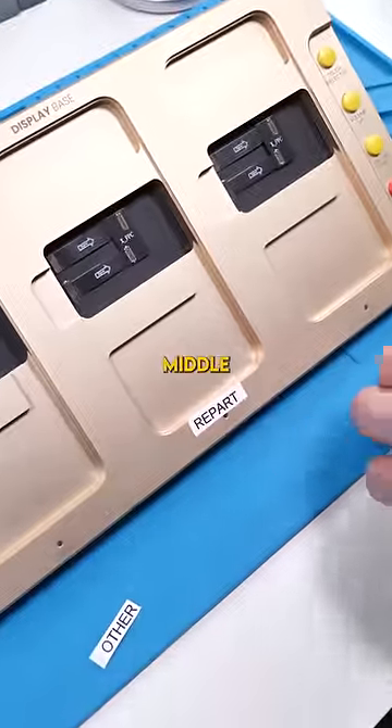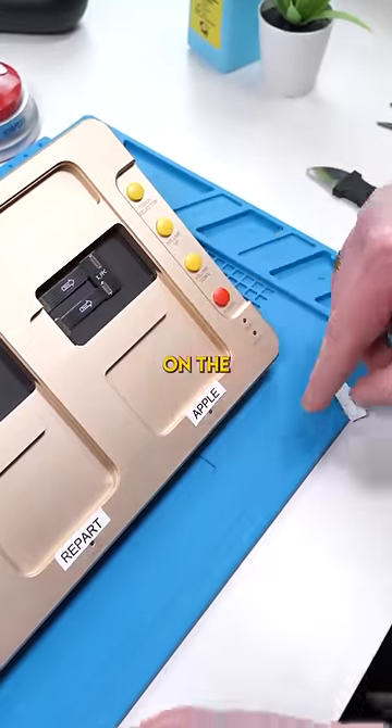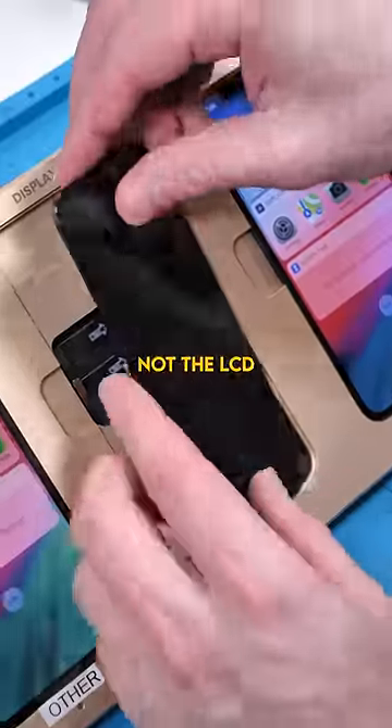We're gonna put the Repart screen in the middle, an aftermarket screen to the left, and an Apple original refurbished screen on the right. The Repart screen I'm installing is a soft OLED and not the LCD version.